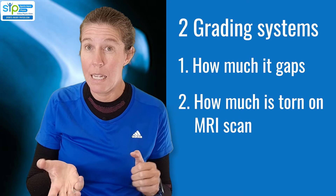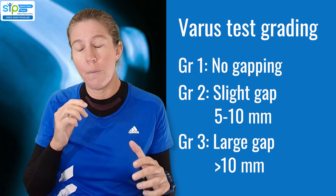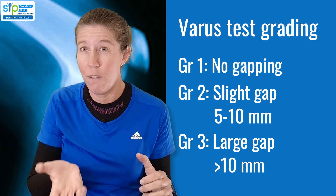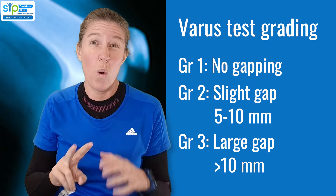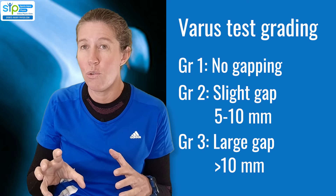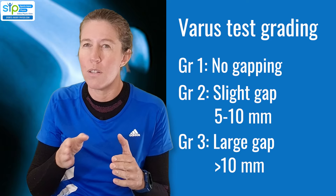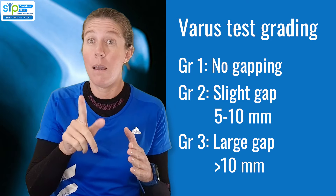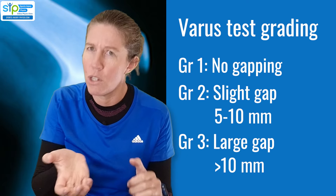LCL injuries can be graded in two ways — depending on how much gapping you get in your varus test, or how much of the ligament is injured on an MRI scan. A grade one is considered stable: you do the test and it doesn't really gap, there's a strong end feel to the movement, and it is only pain you feel over the outside. A grade two — slightly unstable — is when there's a bit more movement compared to the uninjured side, between five to ten millimetres of extra movement, but there's still an end feel and something stops it from moving further.